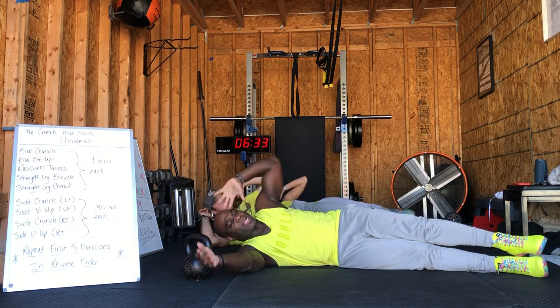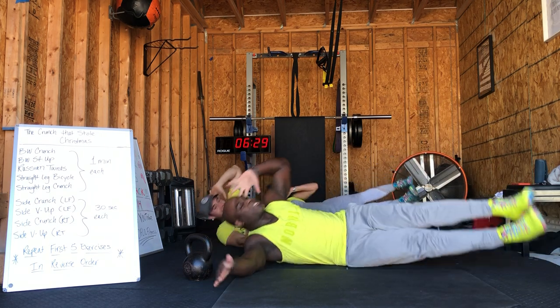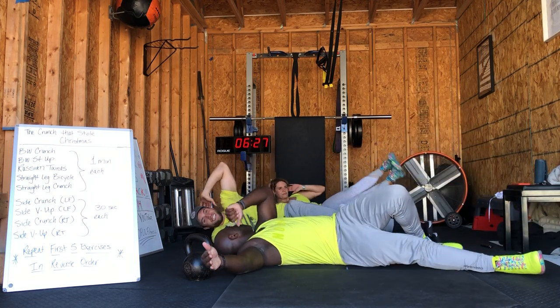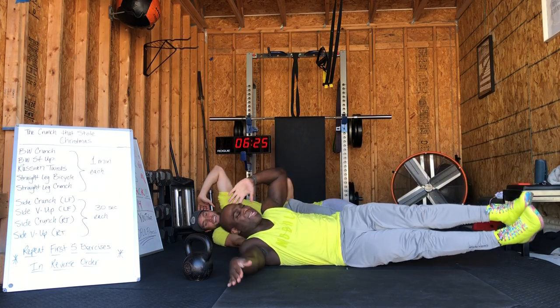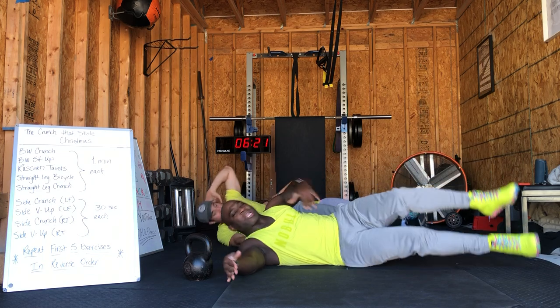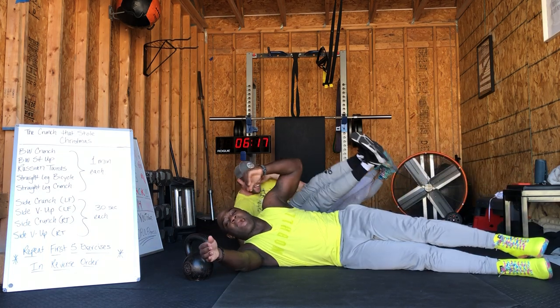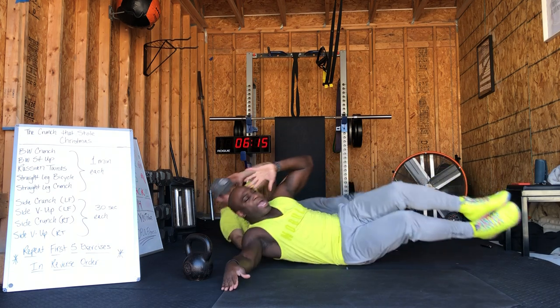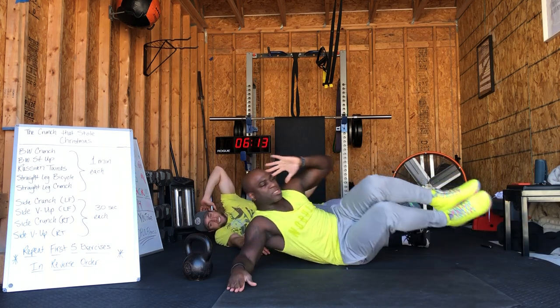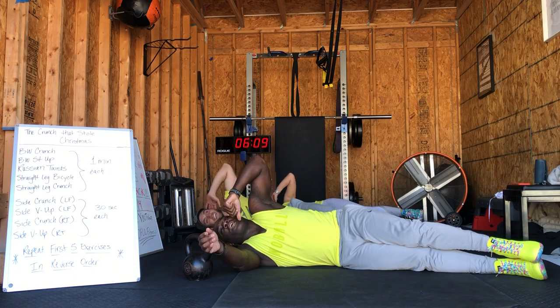On that side plank V-up: arm extended, hand behind your head, lift those legs up as you make your way towards that knee — in three, two, one, let's get in. I love the Vs! We'll get that little burn here on that left side. As an option, you can bend those knees — try your best to keep those knees together. Take a breath every time you need to.